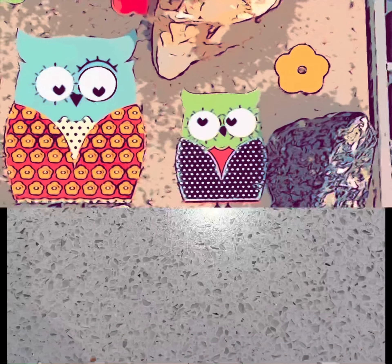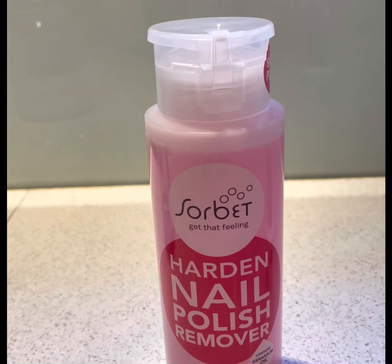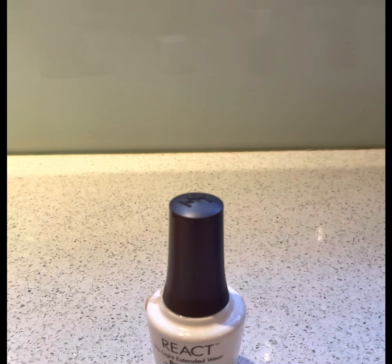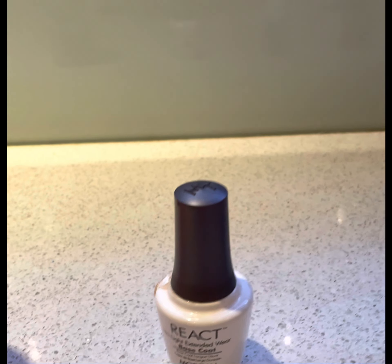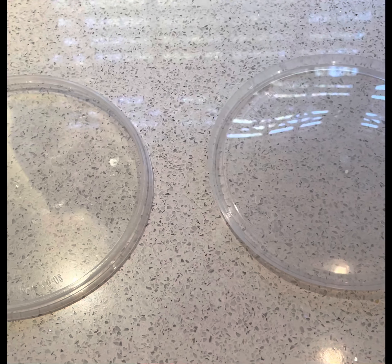Without further ado, let's get into the video. What you need to make these crystals is some hard salt, some nail polish remover. You will also be needing some clear nail polish and any colors of your choice of nail polish. You'll also need rocks, some kind of lid or bowl, and something to mix everything with.